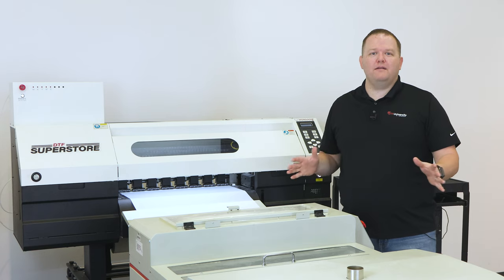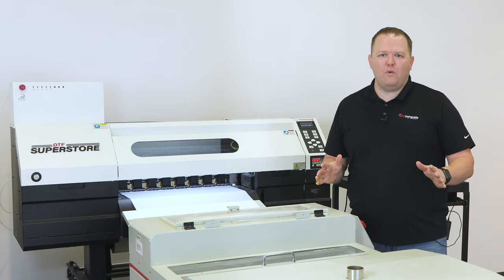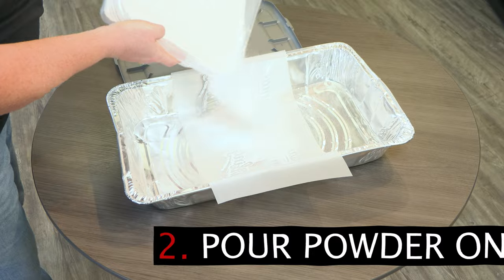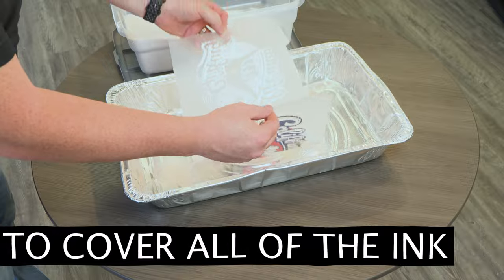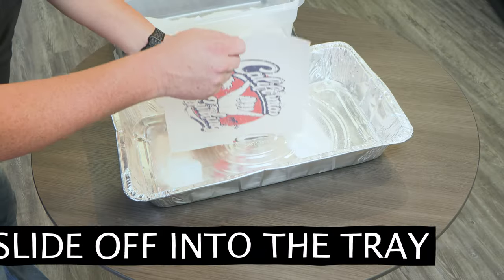If you don't have an automated dryer shaker, or if you're running a small batch, hand powdering is a perfectly fine way to add adhesive powder. Simply lay the transfer ink side up in a large tray of some kind, and pour a generous amount of powder onto the transfer. Lift the film with two hands and roll the powder back and forth to get it to cover all of the ink. Do this a few times.